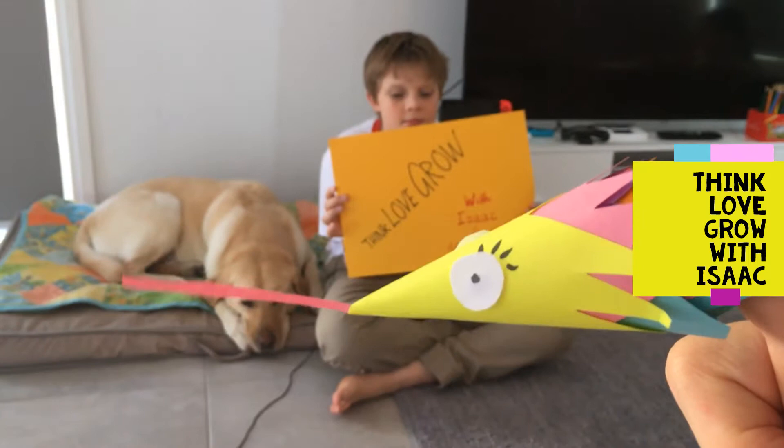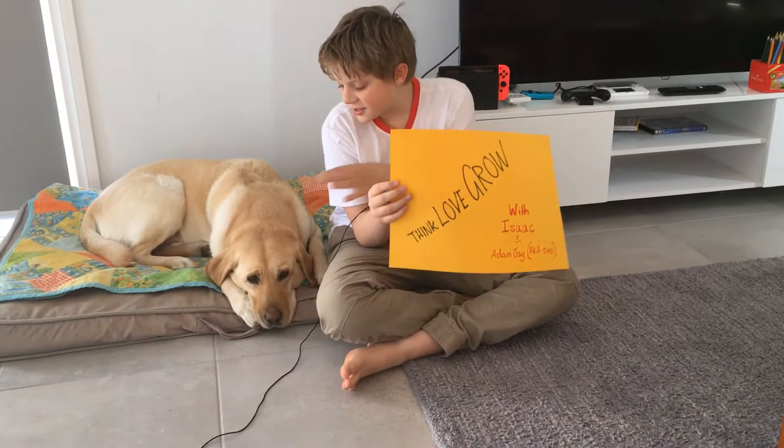Hi, my name is Isaac and welcome to Think, Love and Grow. My dad's on camera. This is my dog Jacob and my sister Isla.